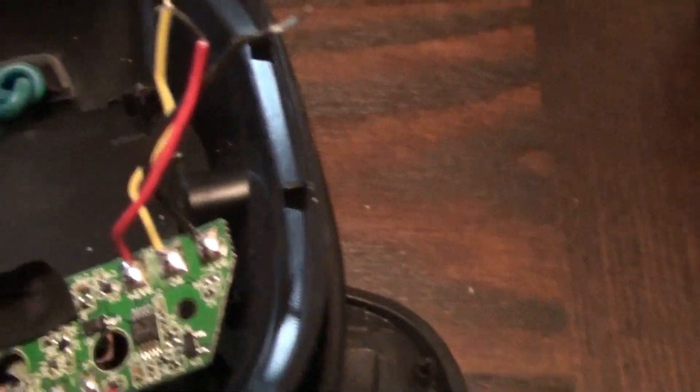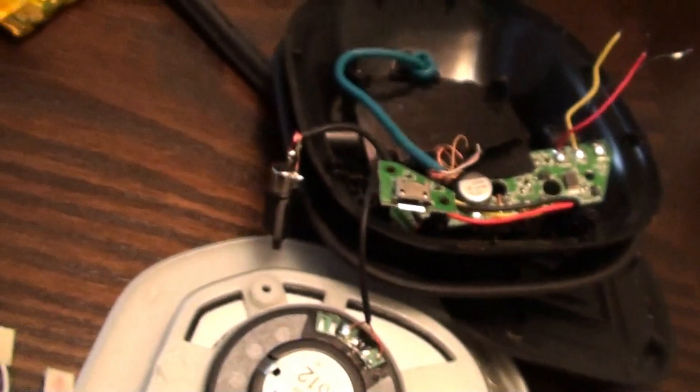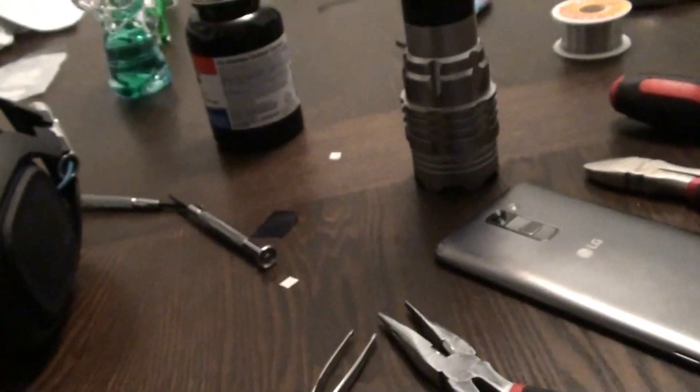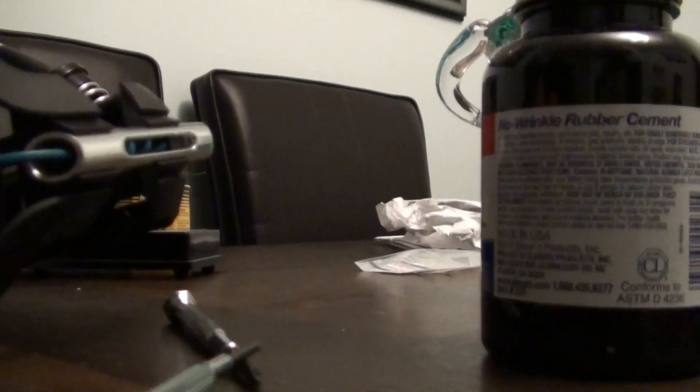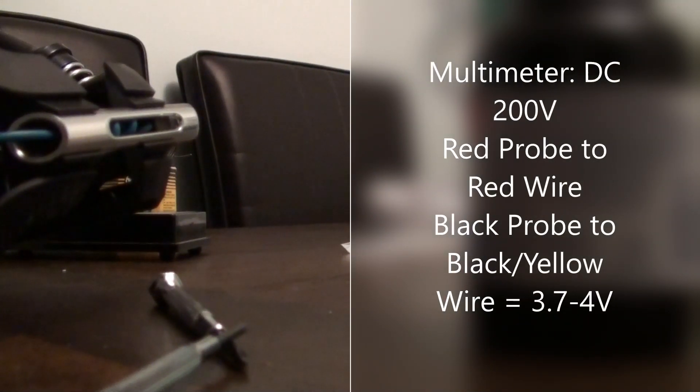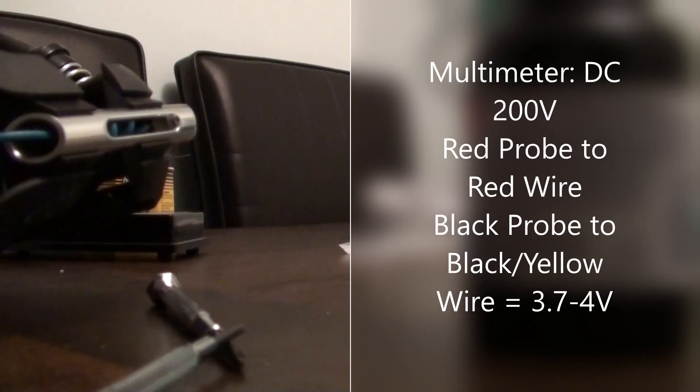With the wires stripped, feed them back through that hole and reassemble on the other side. In the rare event that you get some strangely colored wires, one thing you can do is test with a multimeter. Set it on DC 200 and touch the red and black probes — you should get around four volts. If you touch the red probe to the red wire and the black probe to the yellow, you should also get four volts. Make sure to check that before you put it all back together.